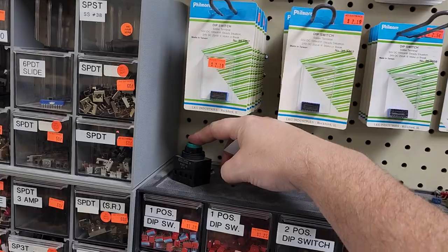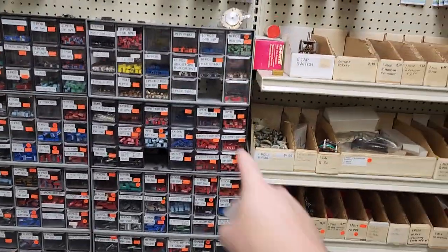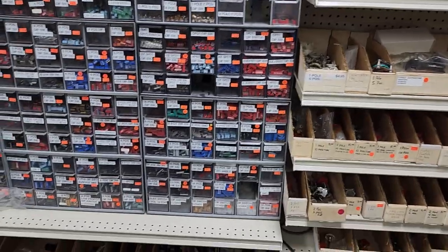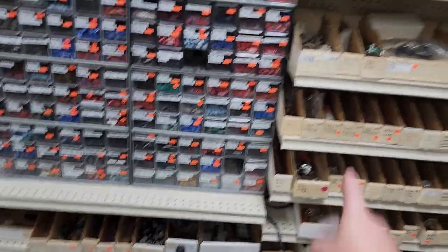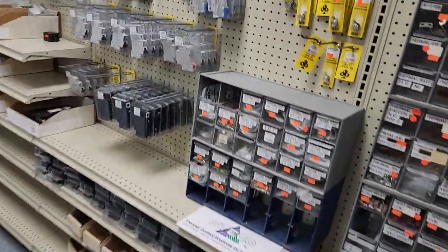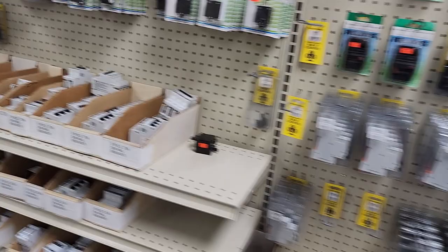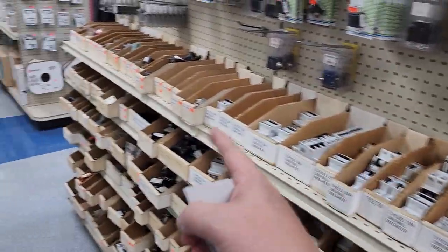Look at this — big giant switches, and we got DIP switches, a whole bunch of stuff. Some of this stuff goes back obviously decades, so the cool thing is if you can't find it online, you'll find it here. All different relays.